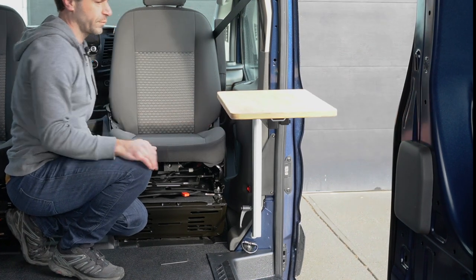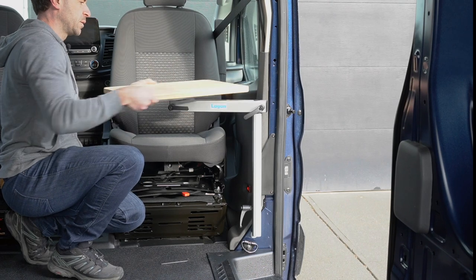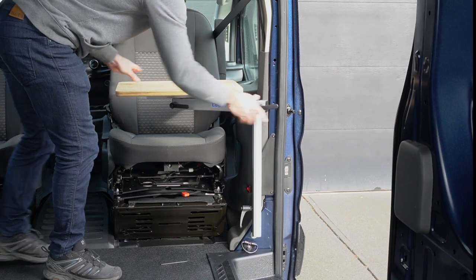Here I'm just showing that the table can be positioned into the sliding door cutout. That could be useful if you're chatting and drinking outside or something.